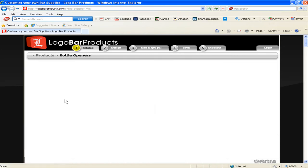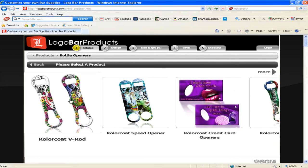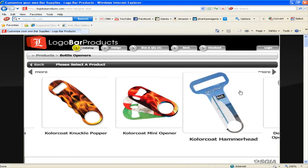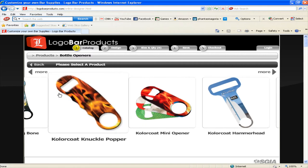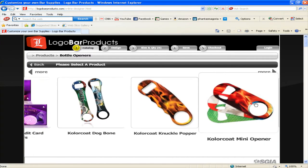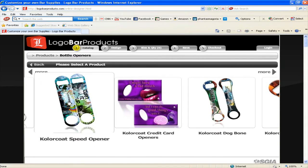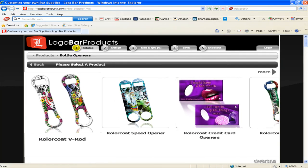Go ahead and click on this category and it will bring up all of our subcategories and a complete listing of all of the bottle opener styles that we offer personalization on — everything from our hammerhead design to our minis to our knuckle poppers and so on. But today we're going to be concentrating on our V-Rod. This is our hot new item and it's becoming very popular. It's basically two tools in one — not only is it a bottle opener but it is also a liquor pour spout remover. Go ahead and click on the V-Rod.